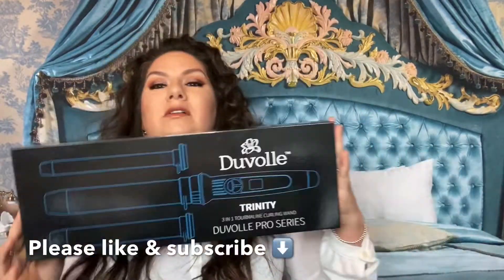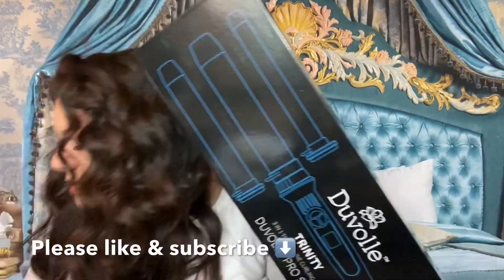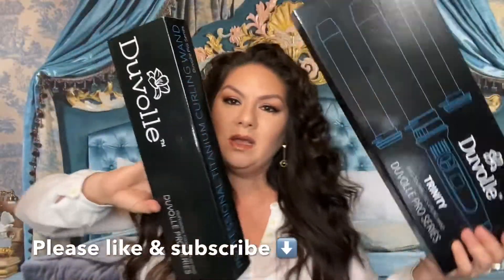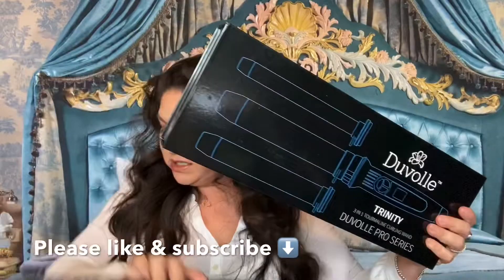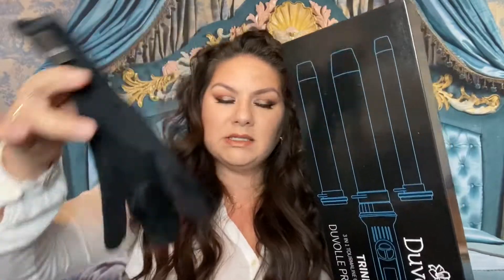Hey guys, it's me Christina Marie. I am curling my hair for you today. I'm testing out some products — this is a three-in-one curling iron and this one is just one barrel. I'm going to be putting these to the test. These are not like your typical curling irons — you know the old school ones where you have the handle? These are not those. They send you a glove in the box and you hold the hair and curl it this way.